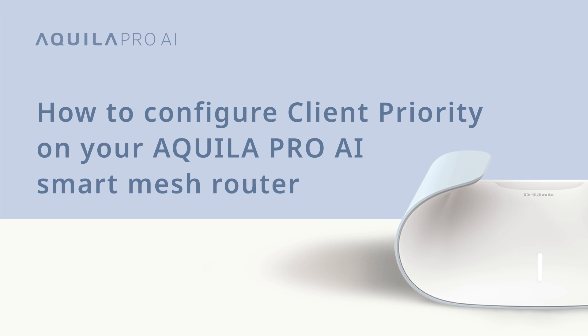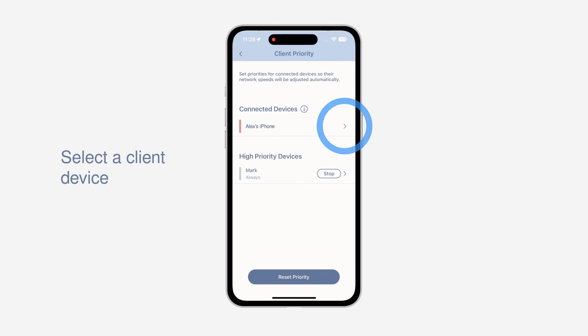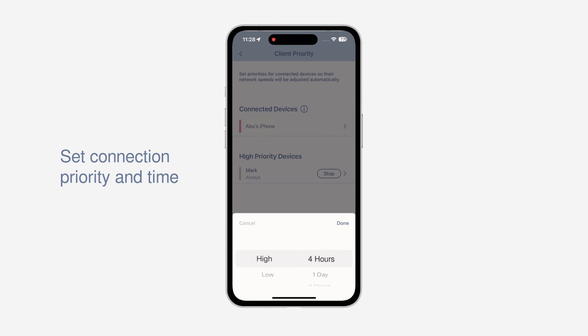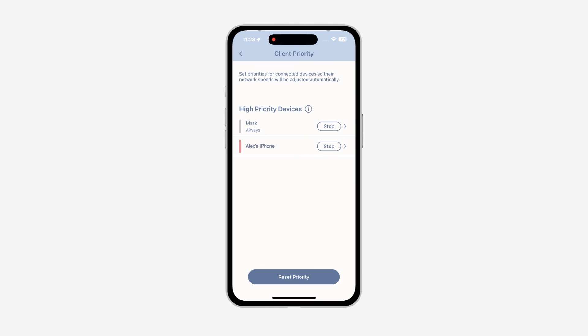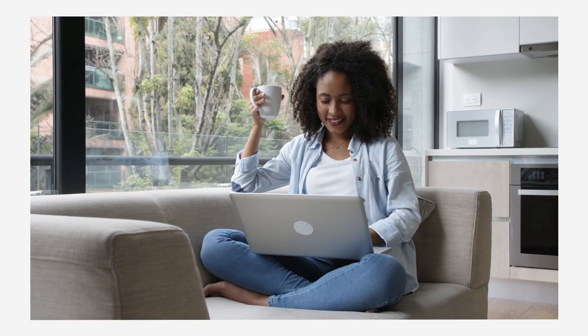How to configure client priority on your Aquila Pro AI Smart Mesh Router. Let's say you want to ensure that your video call can perform without hiccups. Client priority enables uninterrupted network services for preferred connected devices. For example, set a device to high priority for four hours so it gets the highest bandwidth possible for a video call and to stream 8K movies with no lag or congestion. The red bar on the left of the client device indicates a heavy user. You can easily allocate bandwidth by assigning device priority from the app. With great power comes great responsibility.